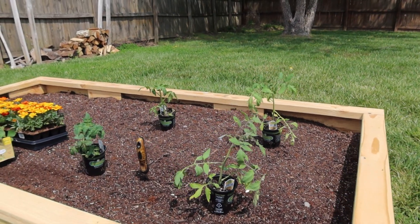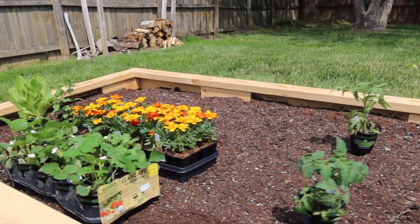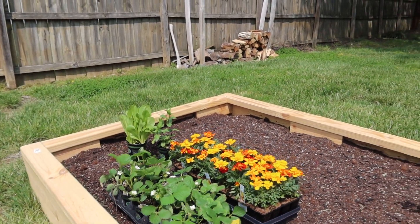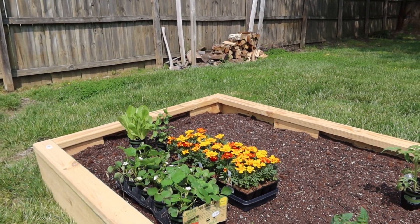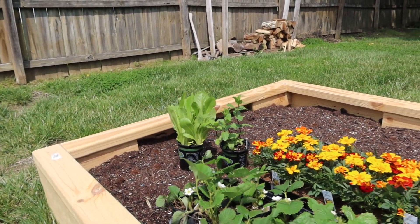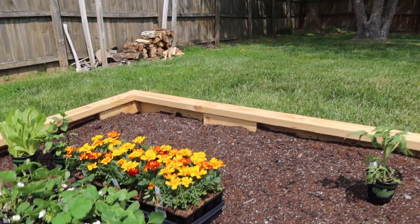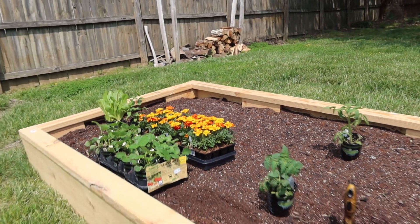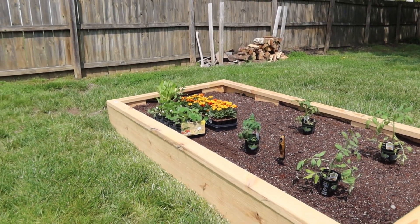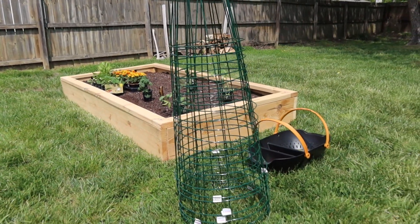We have some Roma tomatoes, we got some mint as well, these are all strawberries, and we're going to build a tower garden for those. We also got some lettuce, and marigolds — those are supposed to be really good for pesticide control without using pesticides. And then we've got these tomato cage things as well.